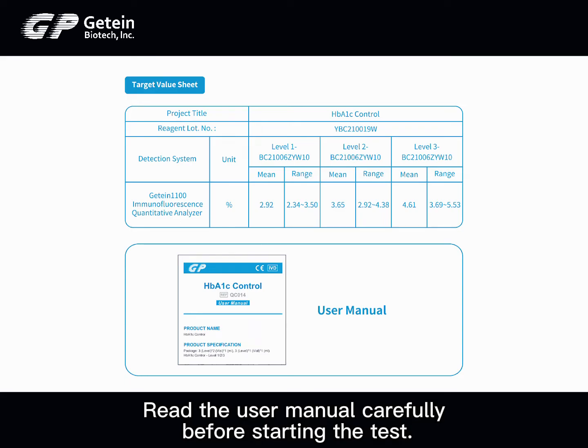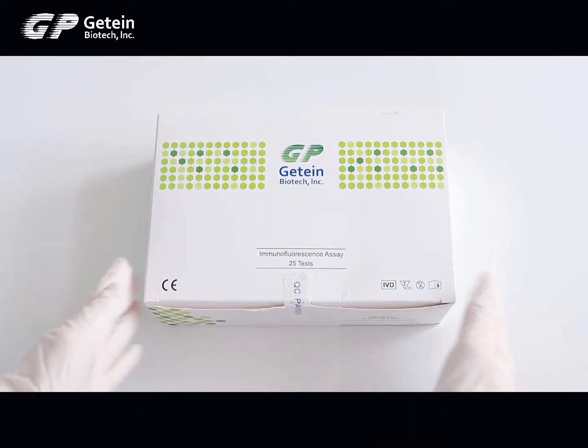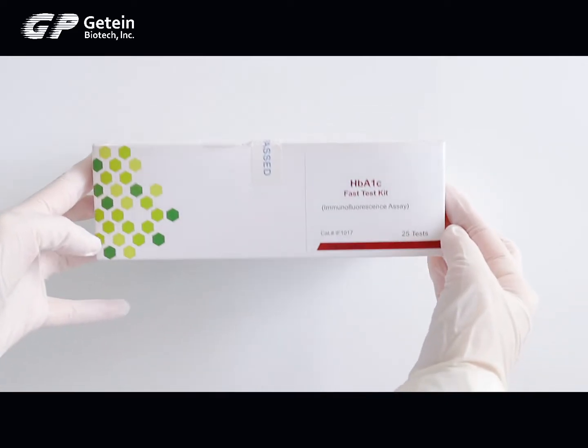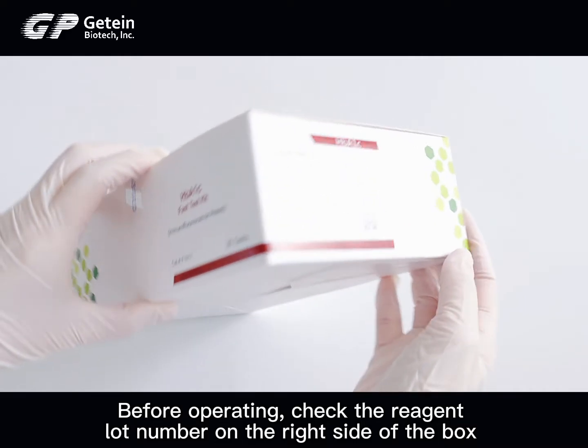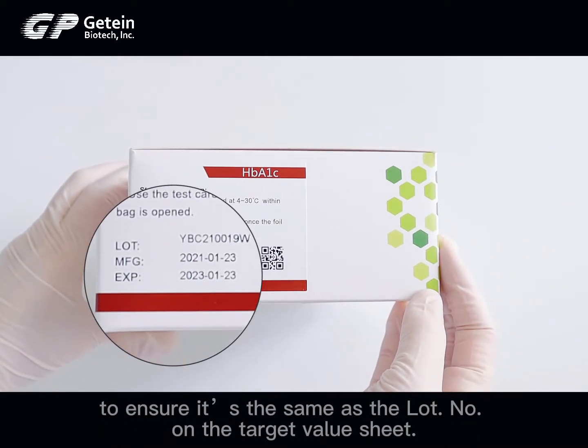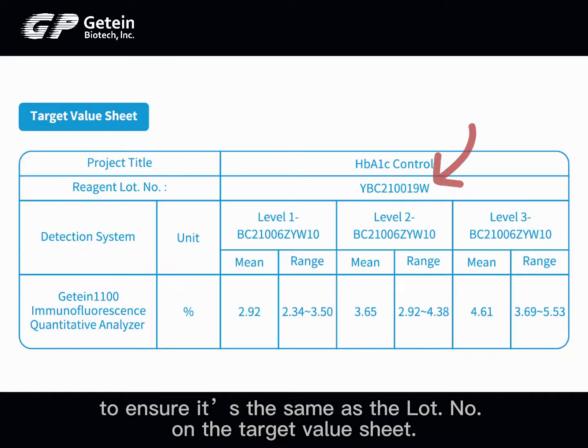Read the user manual carefully before starting the test. Before operating, check the reagent lock number on the right side of the box to ensure it is the same as the lock number on the target value sheet.